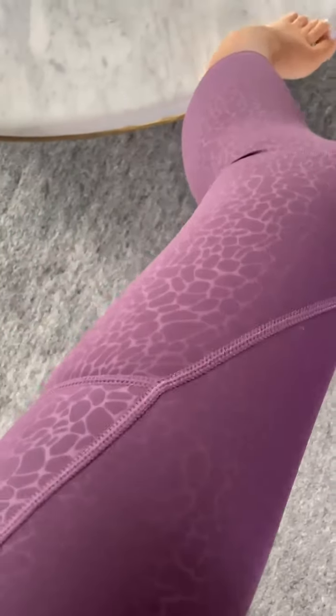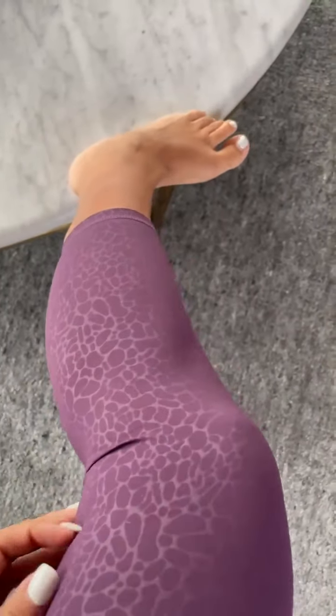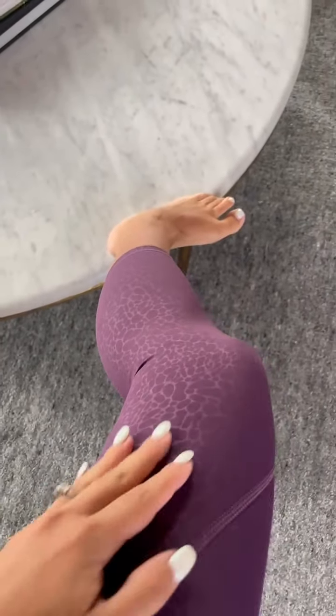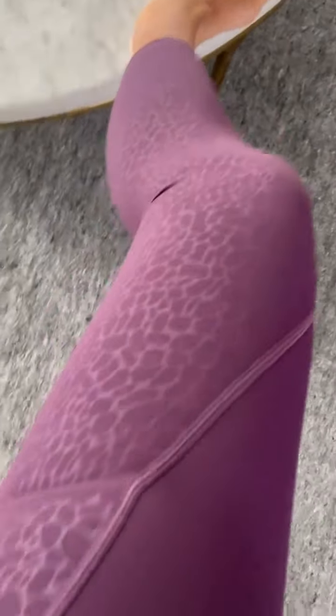This is what it looks like. The embossed material is not sublimated — it's similar to the other styles in that it just has that little print on top of the legging. On the inside it's plain. So that's what it looks like.